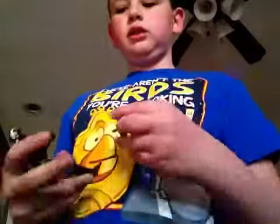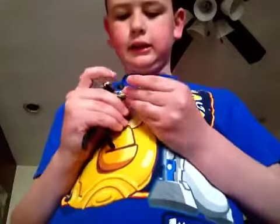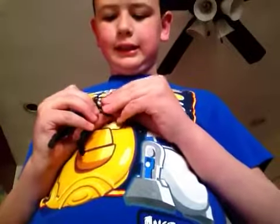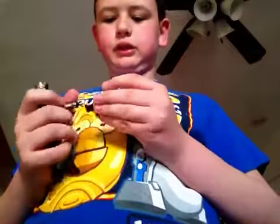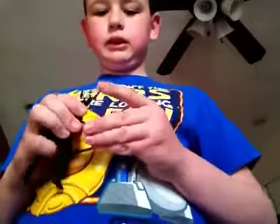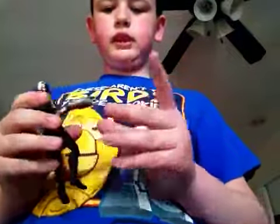Let's look at the next thing that came with him. He came with this gold thing that you could put on his arm, right about here. You would put it on like right there. And there you go.